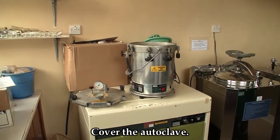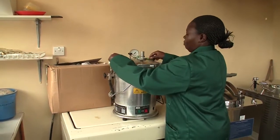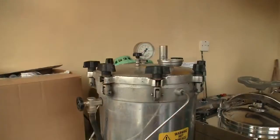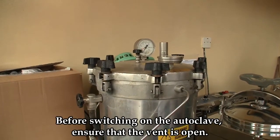Cover the autoclave and secure tightly. Before powering the autoclave, ensure the vent is open.